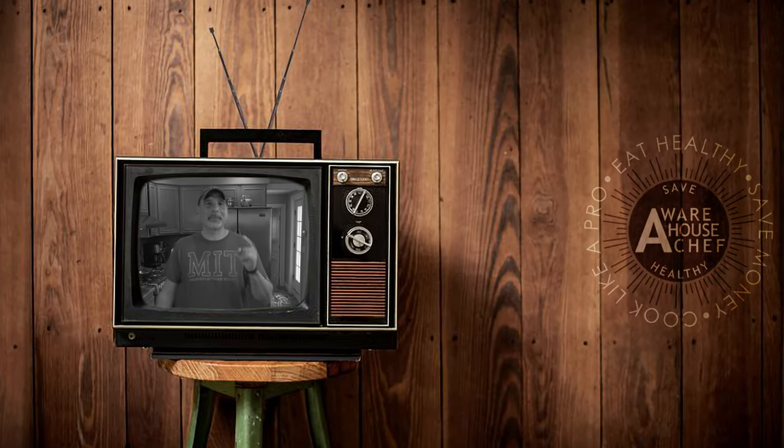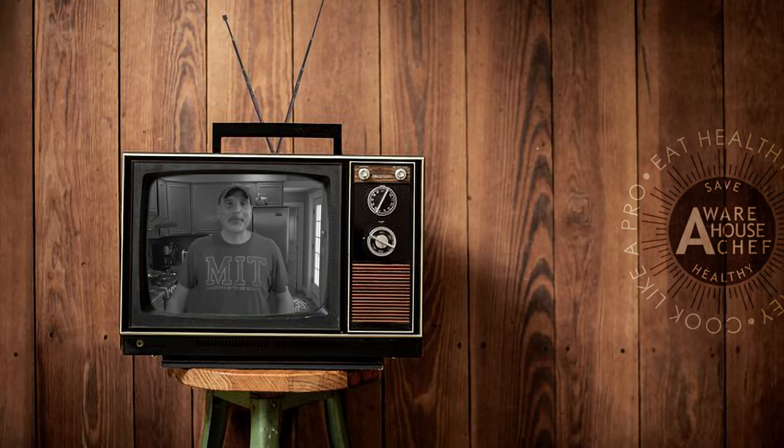Hey friends, thank you for tuning in today. We're going to make something awesome, something you've never had before — probably. Porgy sausage.